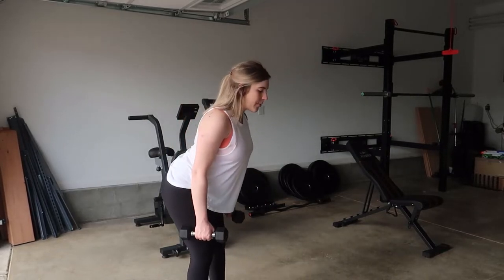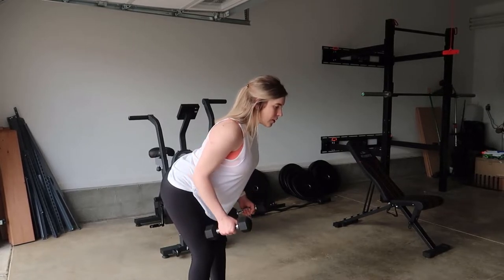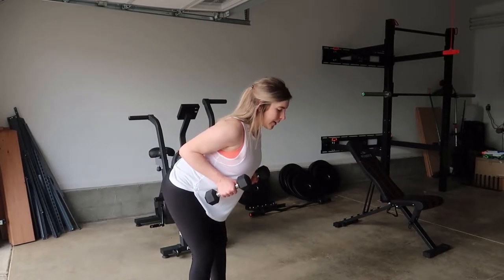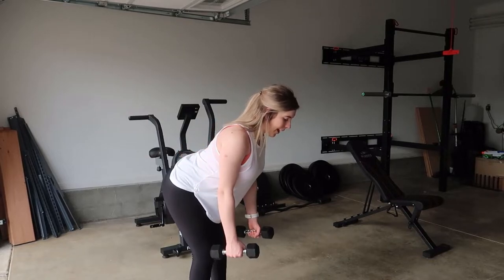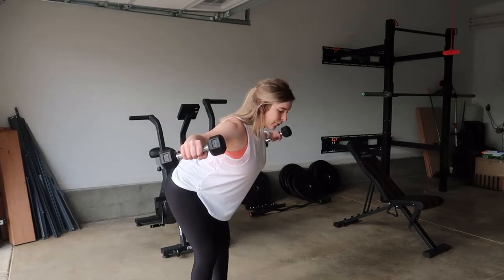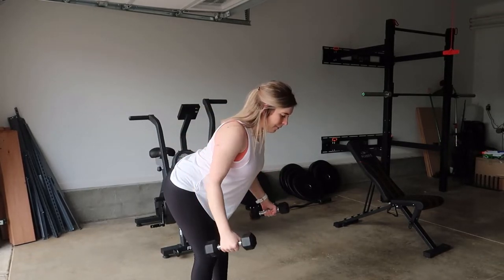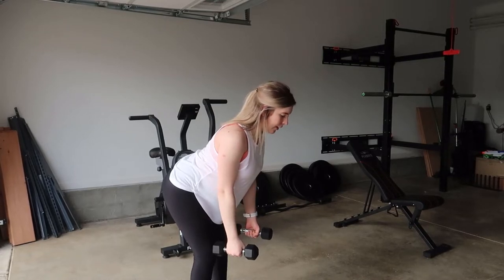You're going to hinge your hips back, keeping a neutral spine. The elbows are going to be pinned to the sides, coming up and squeezing the shoulder blades together, then coming back down and bringing the arms up to parallel with the floor — making sure you're not coming too high, right here, and then come back down. So all together, it looks like this.